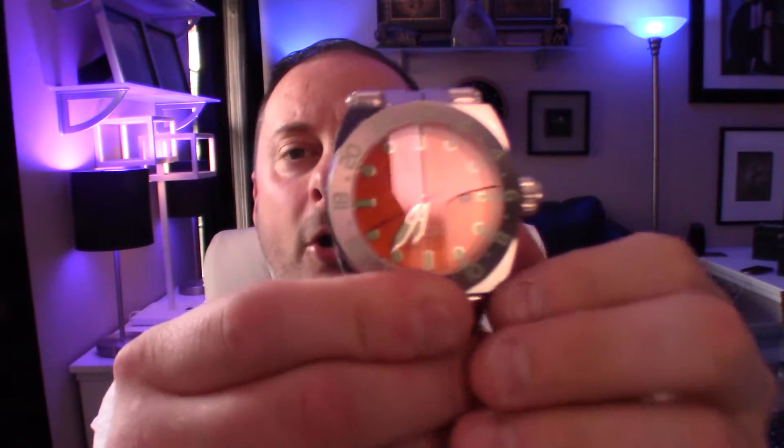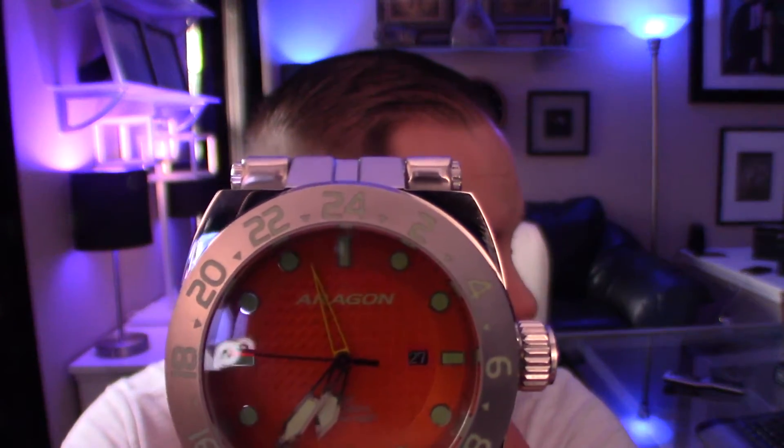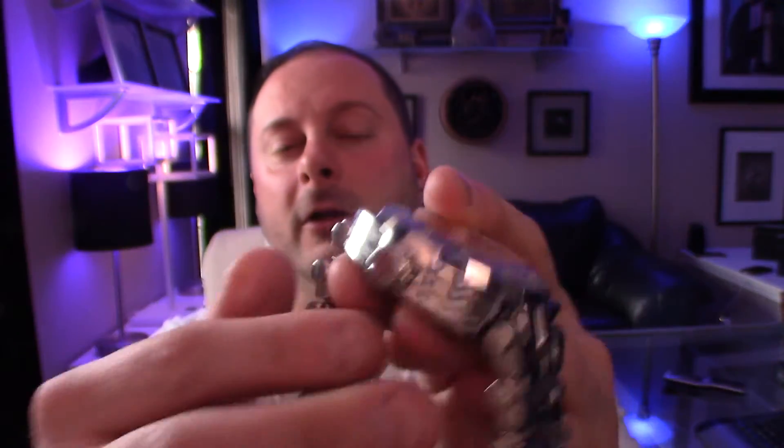This one here is a GMT movement. So you do have your GMT set to a different time or military time, and you have a day of the month indicator there. And that's really about it for the Aragon Millipede's features.